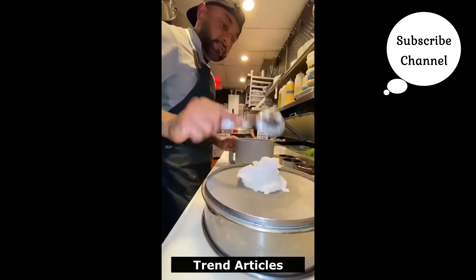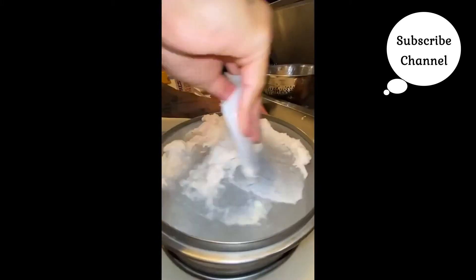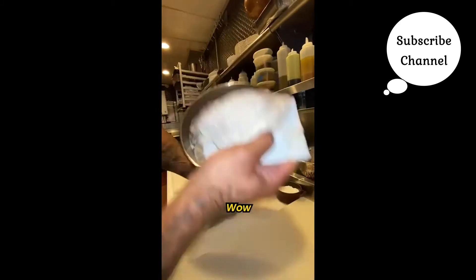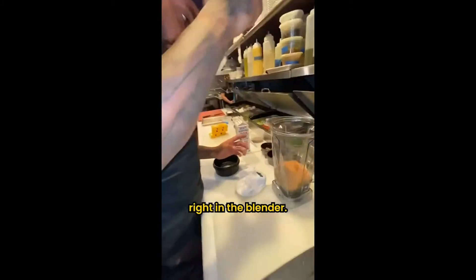I'm pushing it through — it's super fine, pushing it through so I get out any lumps. Call this a tammy. Wow, beautiful fish mousse. That's just got to chill for a second. We're going to go right into the blender — egg in there, salt, heavy cream, water.